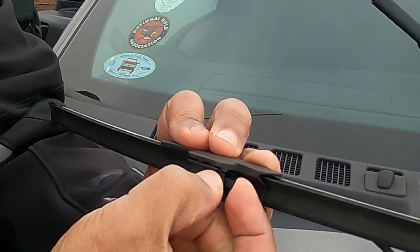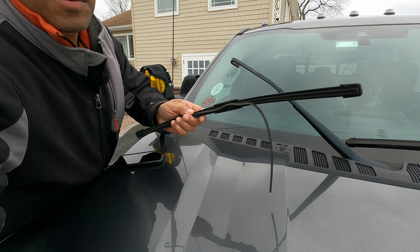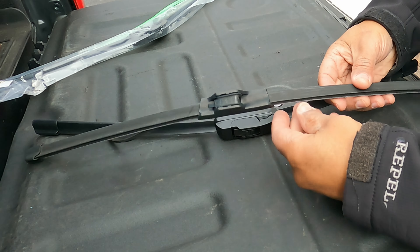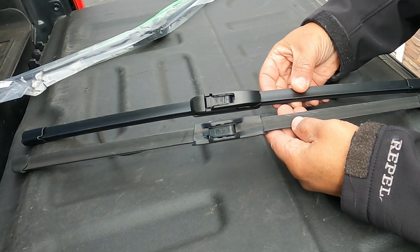And this is the old one. Let's compare it to the one I just picked up before I install it.